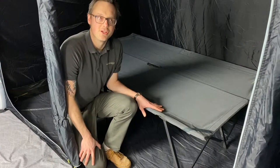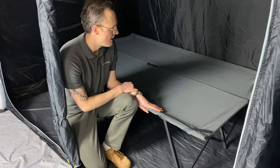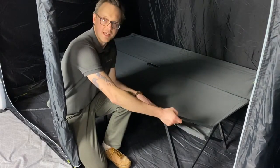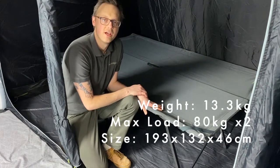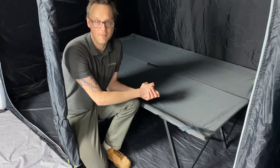This is the Outdoor Evolution Camping Bed Double, a quick up double camp bed made from a heavy duty polyester with these handy elasticated bands on each corner to fix a self inflating mattress or topper onto the bed should you wish. It goes up very quick and simple and packs down neatly into a nice compact size.